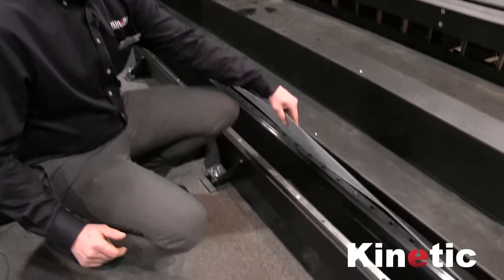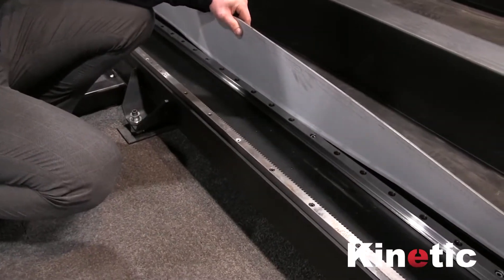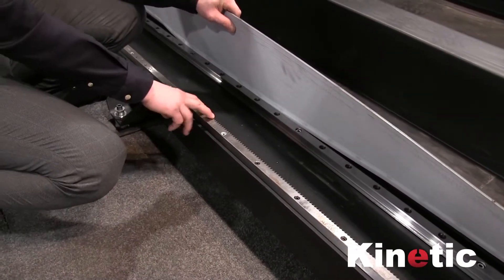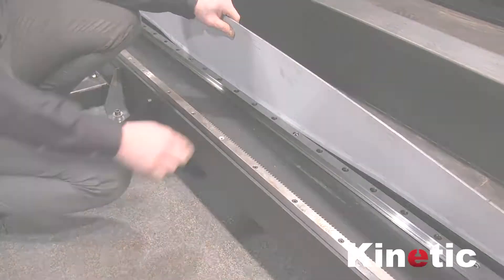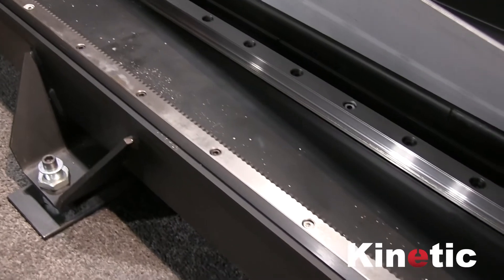We have a long axis cover belt that covers the x-axis linear rail and helical rack. It keeps dirt and debris out of the rail, offers protection against the linear bearings in the gear rack, and improves accuracy.